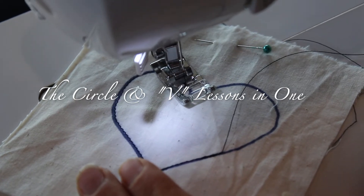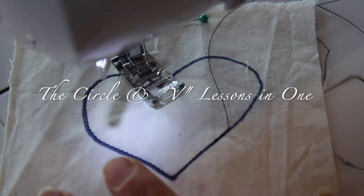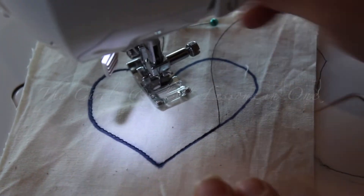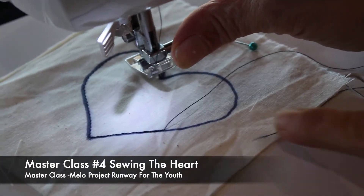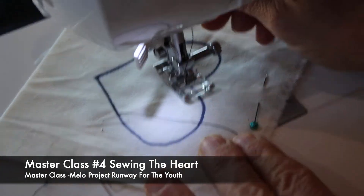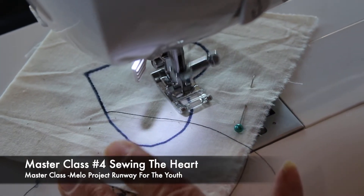Again, you've got a corner, and at the corner you don't use the pedal either. See — there I am, right in that corner of the heart. I'm gonna try to line it up where I can see a straight line — a tiny straight line.